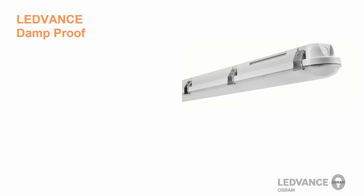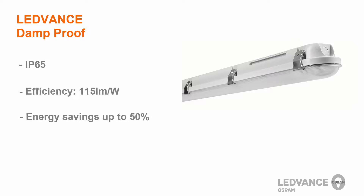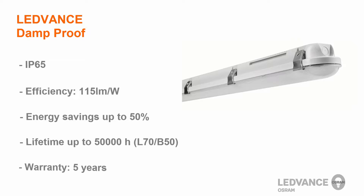The Lead Vents Damp Proof is a luminaire which offers quick and simple installation, excellent uniform light distribution and an IP65 protection class. It is extremely efficient at 115 lumens per watt and you can save up to 50% of the electrical energy used. It has a lifetime of 50,000 hours and offers a 5 year warranty from Lead Vents.